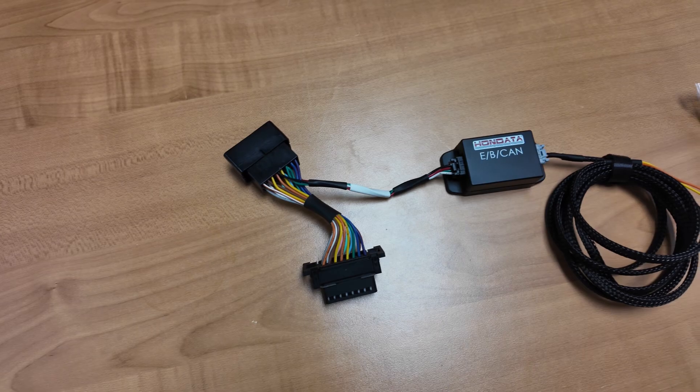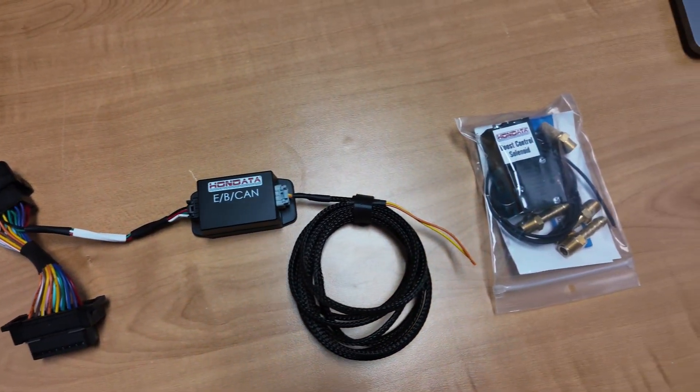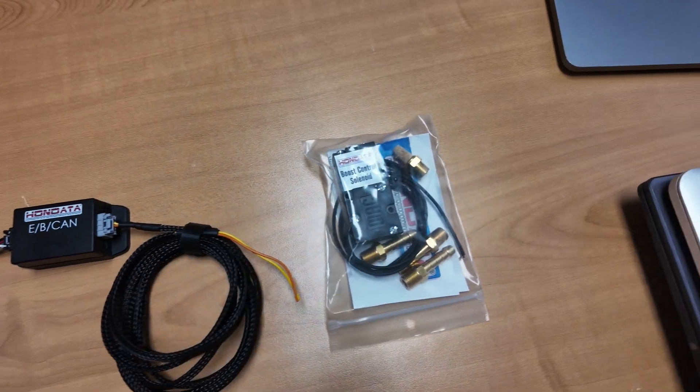What's in the box? We have an OBD2 adapter, CAN boost interface, the wiring to go to the boost control solenoid, and a four-port boost control solenoid, which will allow you more boost and more control.